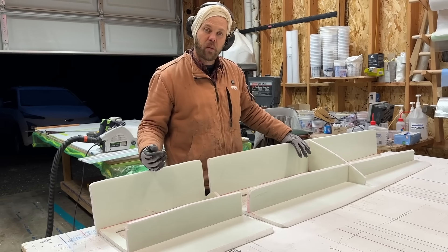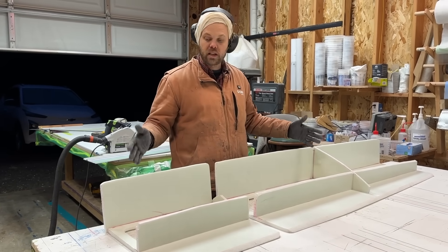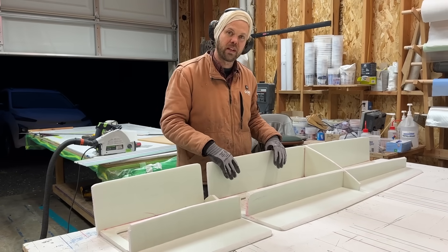I know you've seen enough fiberglassing for this episode, but I've got to tape all these parts together, and then this will be ready to be glued into the boat. So that's my project for this evening — I won't film it, but that's what I'm working on.